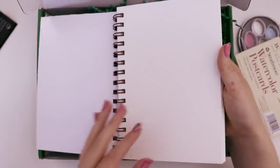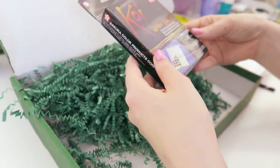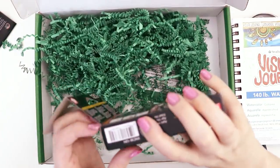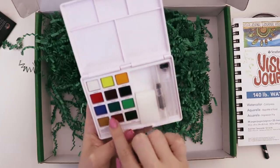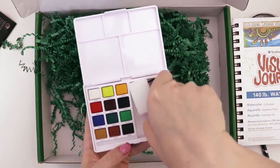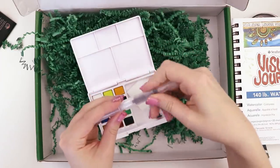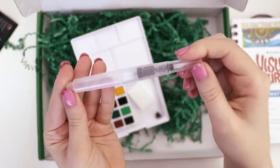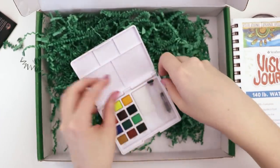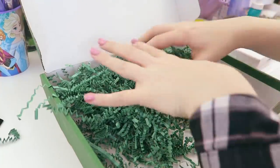There's also this Koi watercolor pocket field sketchbook. I think I got one of these in a Scrawlr Box a year ago and gave it to my cousin. You've got your paints on the left, a mixing palette on the lid, a little sponge, and this tiny foldable paintbrush. You can connect it here — it holds your water — then unscrew it, grab your lid, pack up, and you're off to a new location.